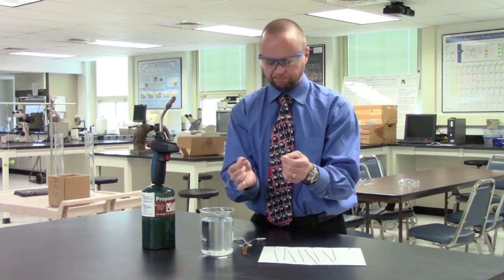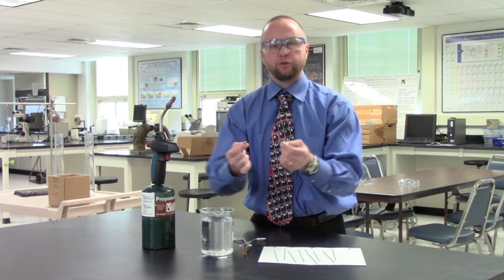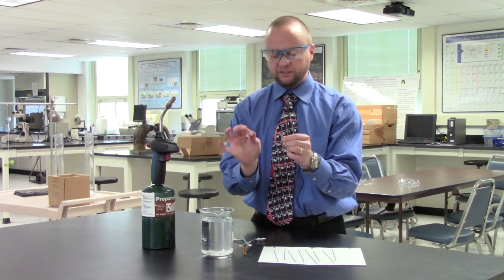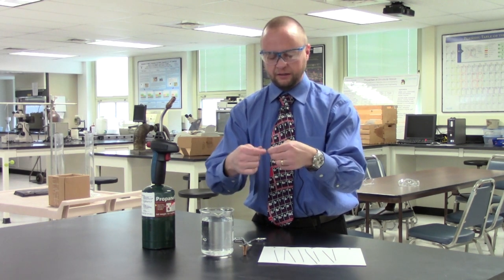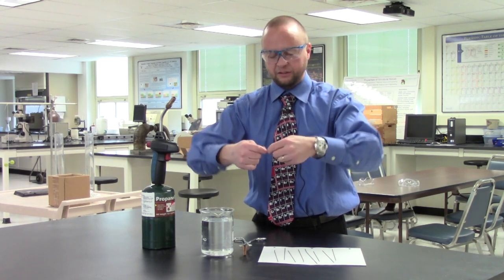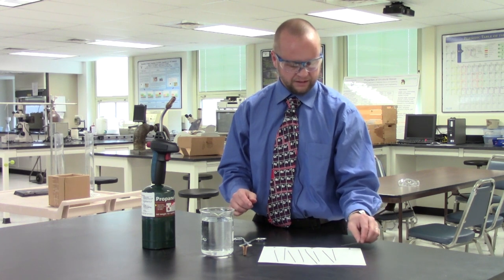As we know if we've done this with a paper clip, what happens is we can bend it multiple times and eventually the paper clip breaks. This high carbon steel wire is very stiff — it doesn't have the ductility — and as a consequence I can only bend it once.